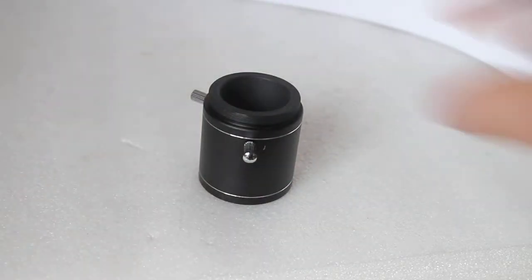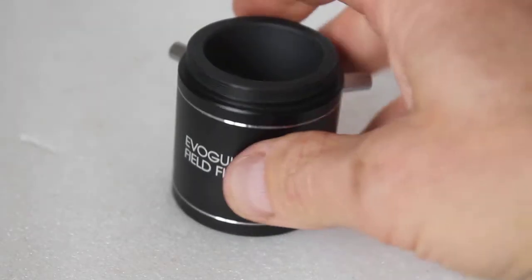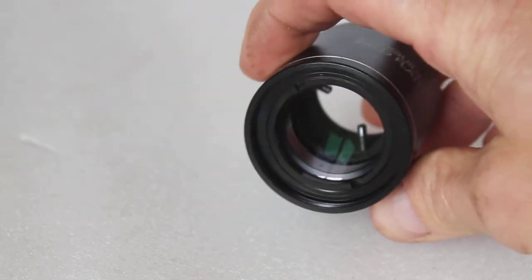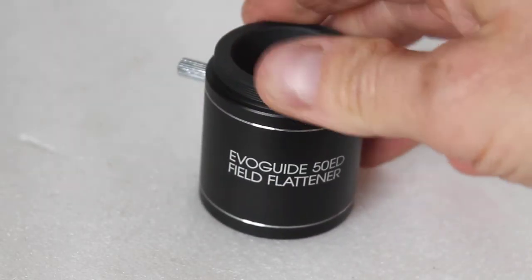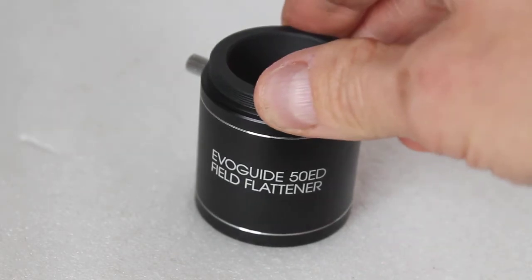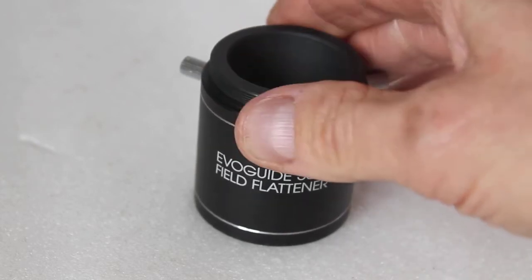The product itself — the first thing you notice when you take it out of the box is how solid this feels. There's no plastic at all, very solid construction, fully multi-coated optics. This is a field flattener, not a reducer, so it's designed to give pinpoint stars pretty much to the edge of the field.